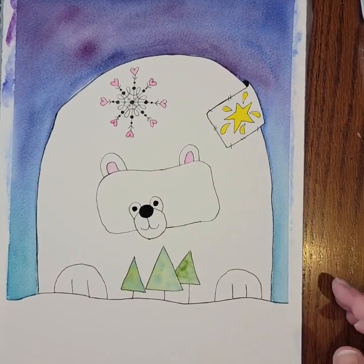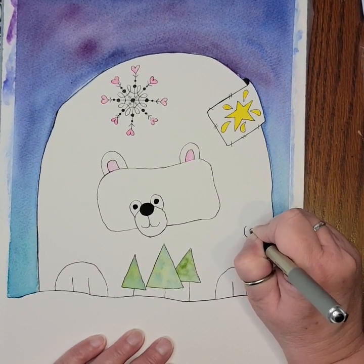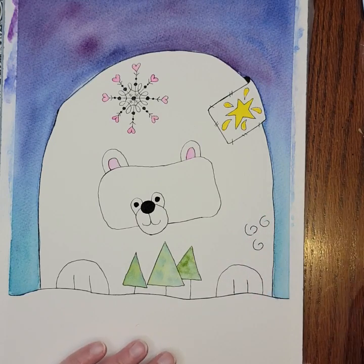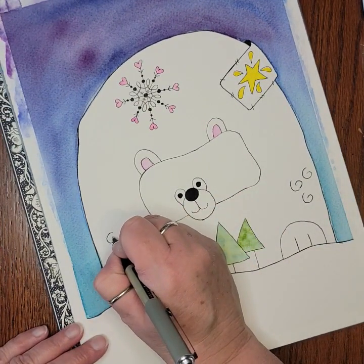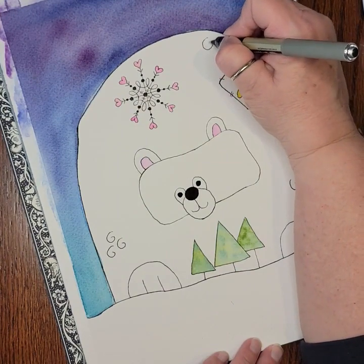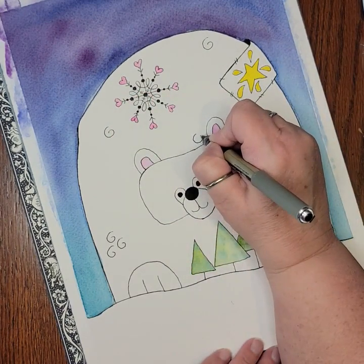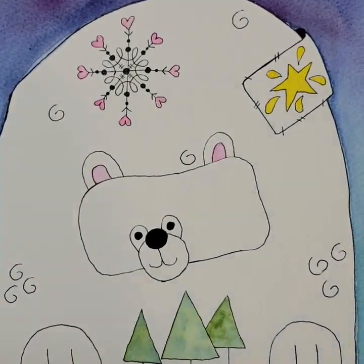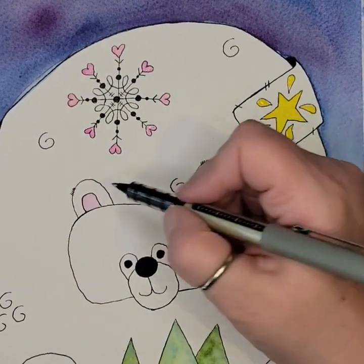I'm going to add some random curly cues here and there on the bear — those kind of bring to mind the idea of fur to me, like little curly cowlicks in the fur. I'll vary the number of them. I'm also going to add some little furry tips to its ears, just doing a little bit of cross-hatching across the top of the ears here and there.